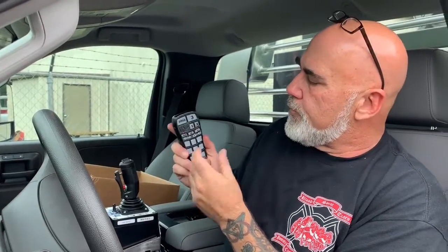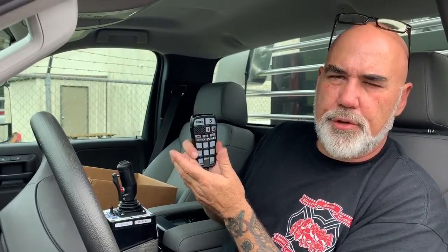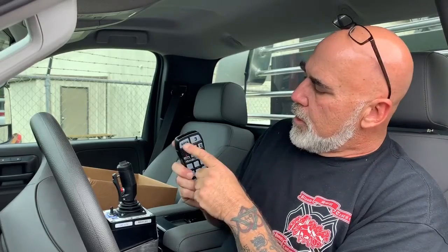The key has to be in the on position or the engine has to be running for any of this to come on. The button on the top left marked 'siren' simply takes you through your three siren tones — each press takes you to the next tone. The button on the right, marked three, turns on the power to the skid unit.